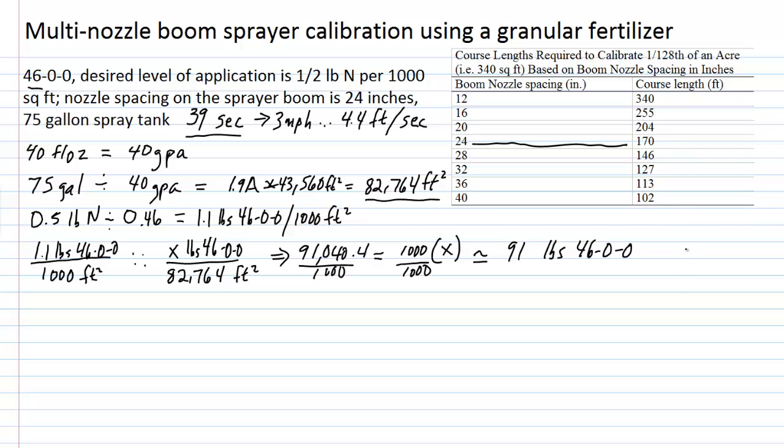In the real world, you'd add about 30 to 40 gallons into the tank first, then add your 91 pounds of urea, let it dissolve, agitate it, then fill the remaining volume up to 75 gallons. If pressure and speed remain constant, you will be applying nitrogen at one half pound of N per thousand square feet.